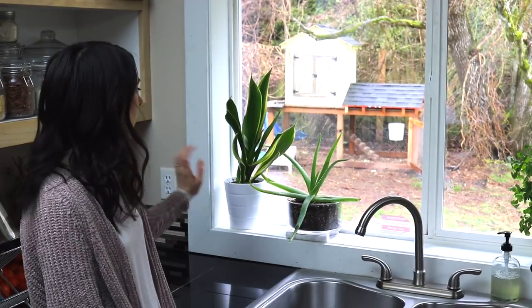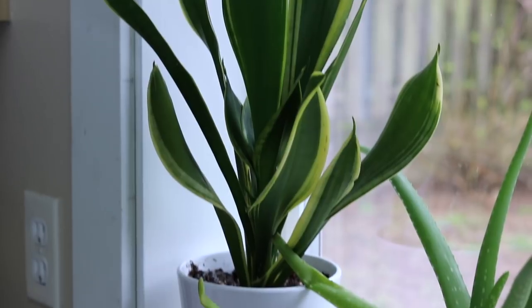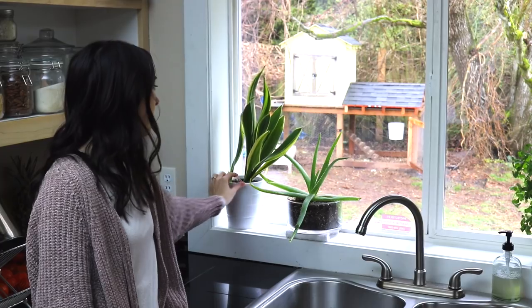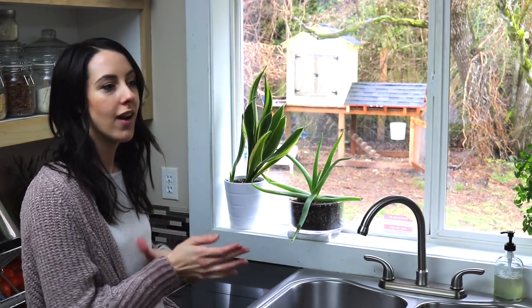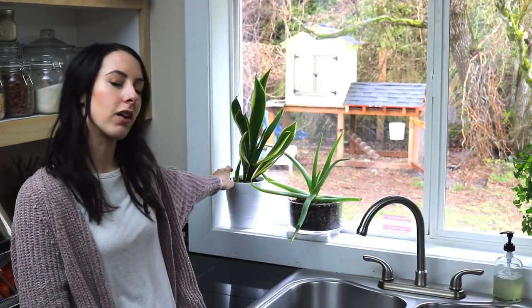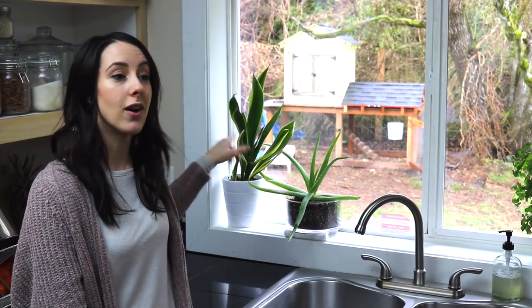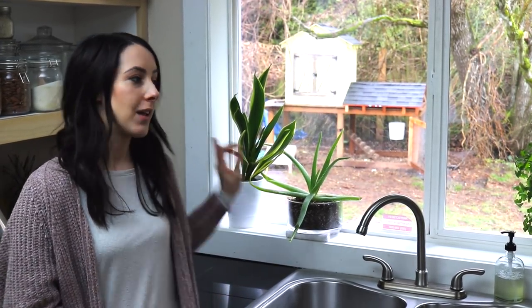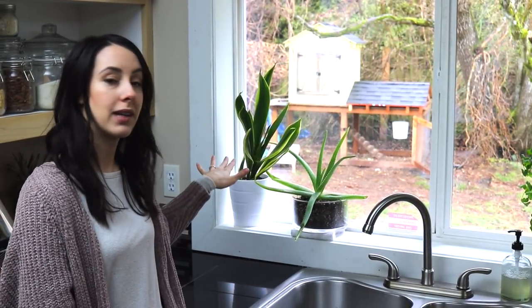Over here we've got some plants in the kitchen, just behind the sink on the windowsill. This one is called mother-in-law's tongue — I really love the look of it and it has an extra little sprout coming off. These ones multiply: I originally bought one at our hardware store and now I've got three big plants and a fourth little baby. These ones are awesome because they help purify the air — mother-in-law's tongue filters out formaldehyde and benzene, which is great to have in the home.